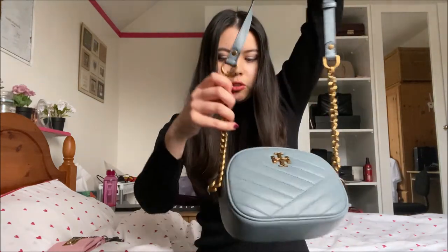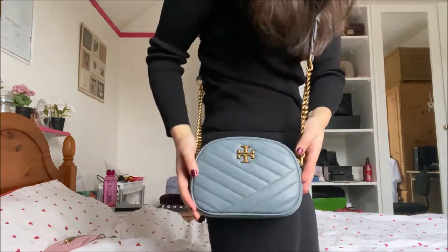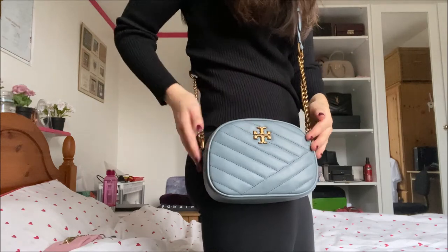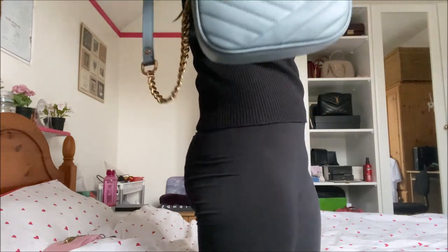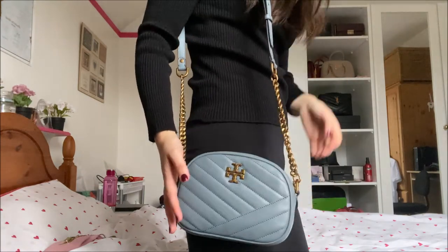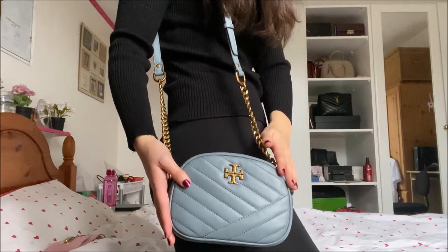I actually think it is big enough for an everyday bag, depending on how much stuff you want to carry, but it fits all of my essentials. I'm going to put the bag on so you can see what it looks like on me crossbody. This is how it comes up on me as a crossbody bag and I think it's quite a nice length. If you want to wear it as a shoulder bag, you have that option as well — it comes down quite significantly lower as a shoulder bag.